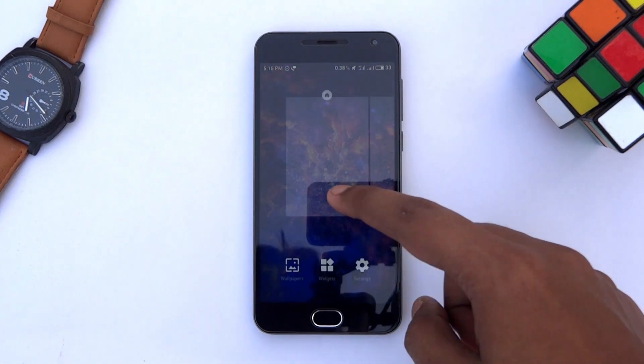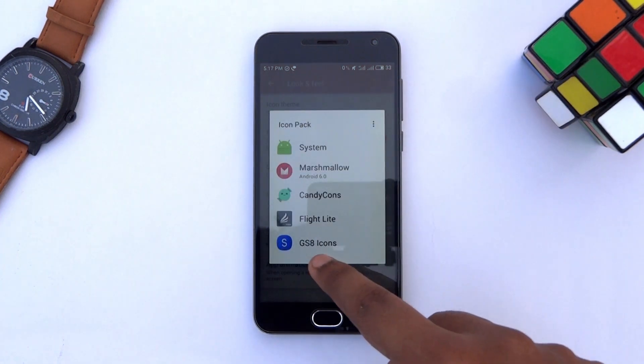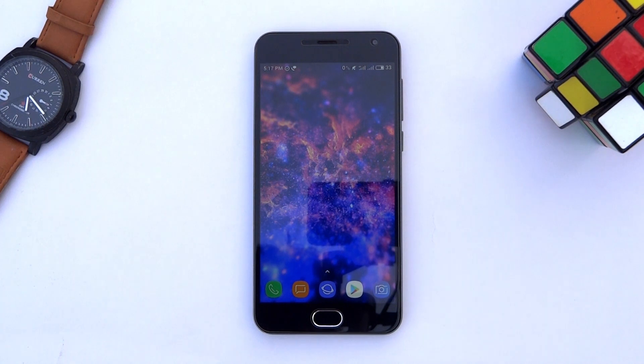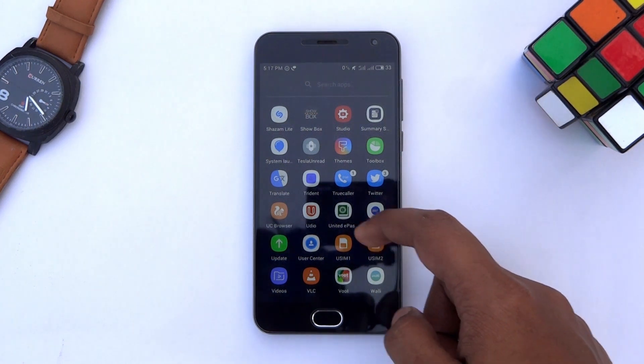Next go to settings of Nova Launcher again and tap on look and feel. Tap on icon theme and choose GS8 icons. We have got the Galaxy S8-like colorful app icons, and also the app notification badge, same as the Galaxy S8 launcher.